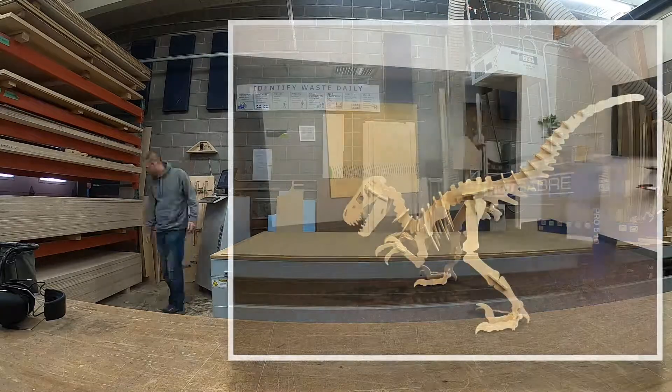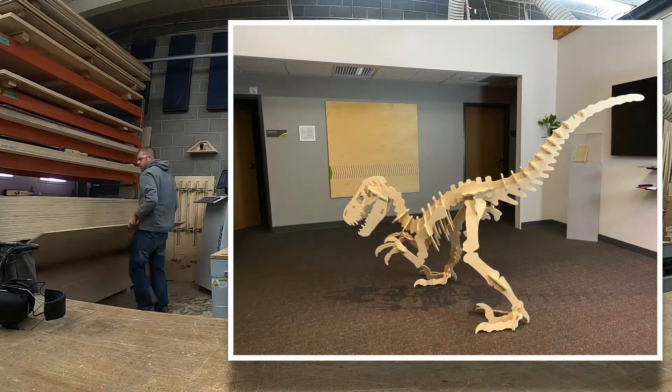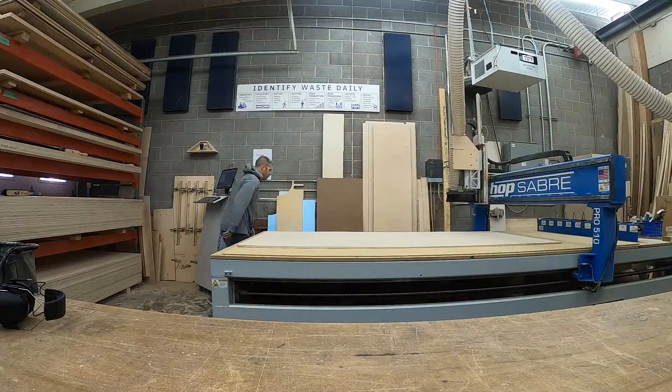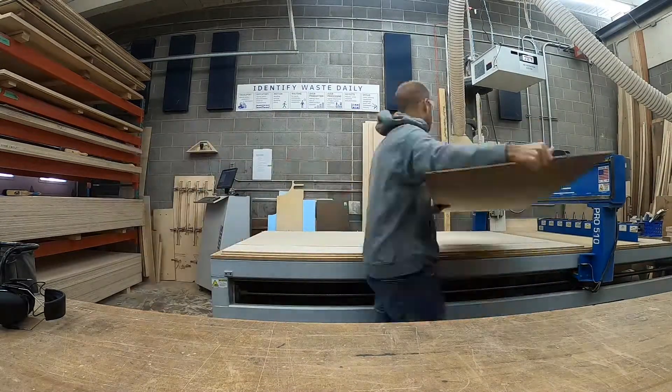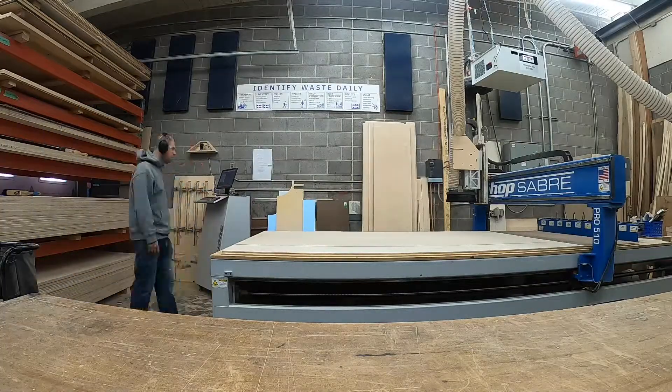Anyway, we decided to make a velociraptor out of half-inch Baltic birch plywood. I found this pattern on Etsy that you can buy and then create your own CNC cutting program for your own router, and that's what I did.